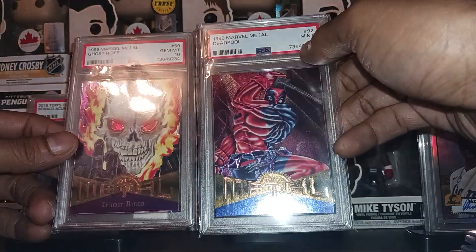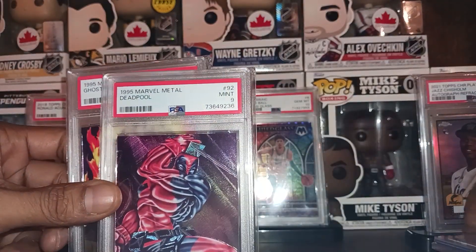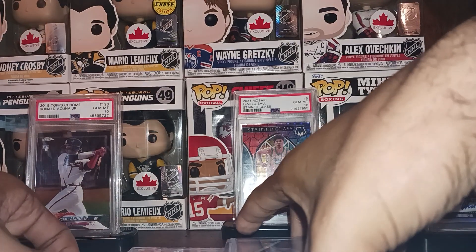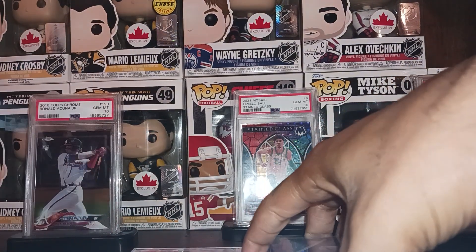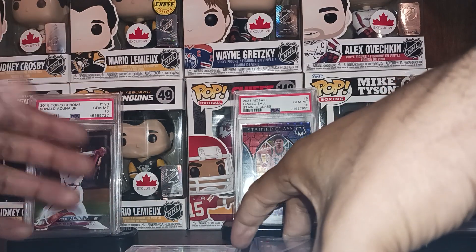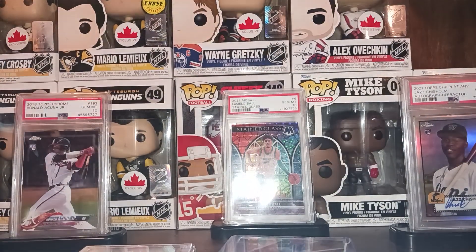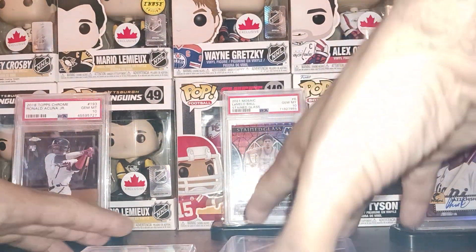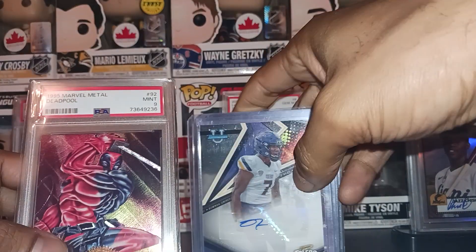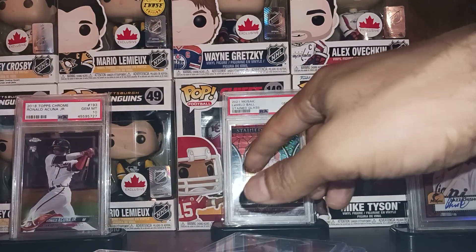Nice grabs, nice finds — I enjoyed this haul. Glad AMG is back open; that gives me another place to go value box hunting and give you guys more content. I hope you guys enjoyed this. If you stayed this long, do me a favor and smash that like button and hit the share button. I'll holla at y'all next time — have a good one, peace!